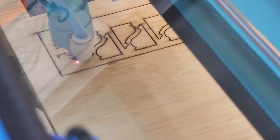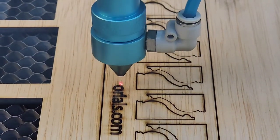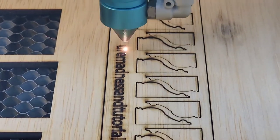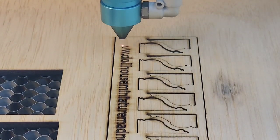Look up corbels on the internet and go under images and you'll see a whole bunch of different types. Then look up dollhouse corbels and you'll be able to get more of an idea of what they look like.